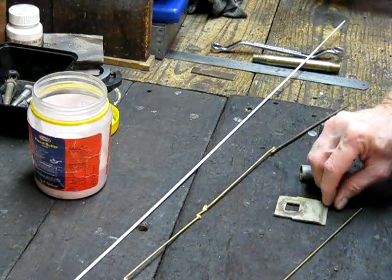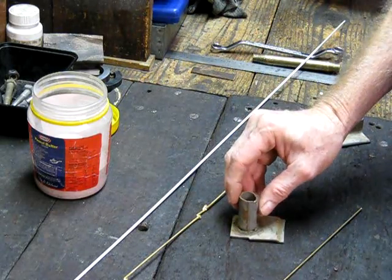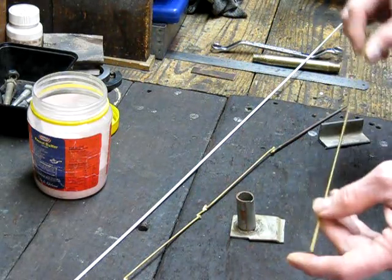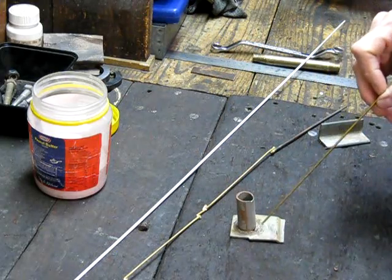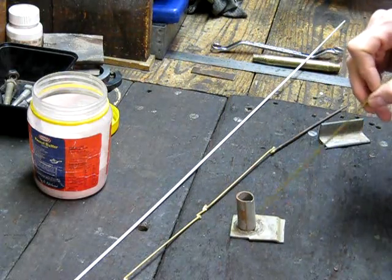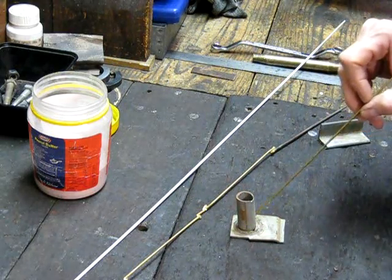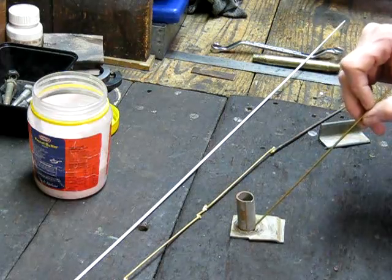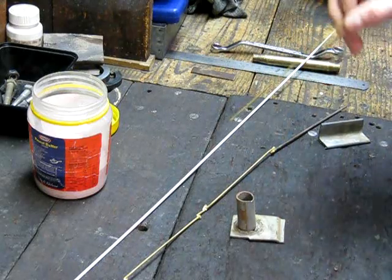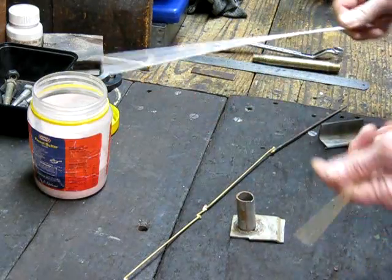When you're brazing — so you've got a bit of scrap — the technique that works best is that you heat up your rod with the gun, dip it in your flux, and when you preheat, you heat everything up, get it nice and hot, and then run your flux around, putting on the exact amount of flux you want on there. You can run it around the job, get it all fluxed up nicely, and then go ahead and run your bronze in.